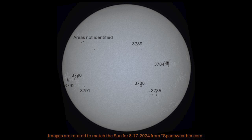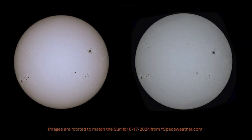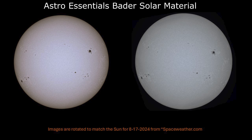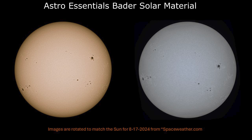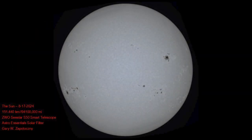Here we have the final image with the sunspot areas identified. These are some final results using the Astro Essentials beta solar film filter — I think this solar filter has really improved the solar imaging using the SeeStar. Here's the final result that I'll post as an individual file later. That's it for this presentation, folks — I hope you enjoyed it. Clear skies and have a great week ahead!